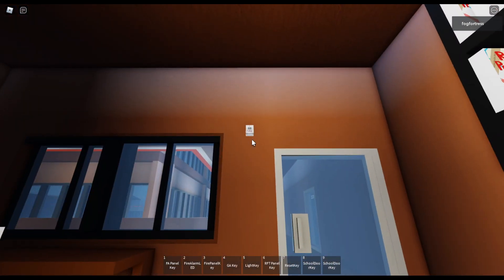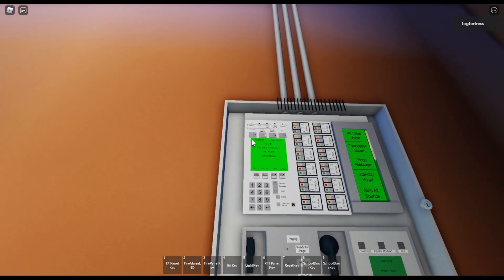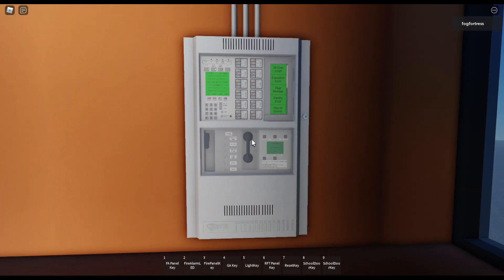As you can see, when it's on audible silence, the strobes will continue to remain flashing after you've silenced it. Now I'm gonna reset the panel and close that.